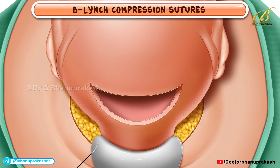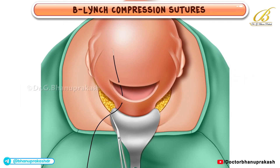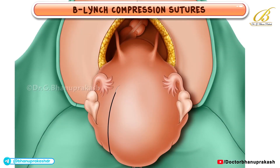To place the first suture, the needle pierces the lower uterine segment from front to back, entering the uterine cavity approximately 3 cm below the cesarean incision and about 4 cm from the lateral border of the uterus. It then emerges from the cavity above the incision. A clamp is placed on the suture end to prevent accidental pull-through. Next, the suture is looped up and over the fundus, passing around to the back of the uterus. Here, the needle re-enters the uterine cavity through the posterior uterine wall at the level of the incision.